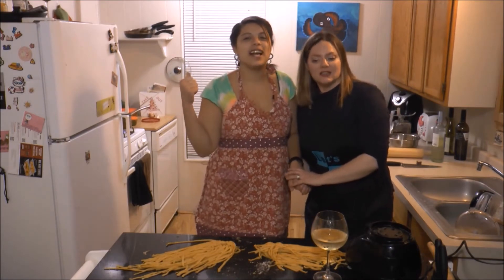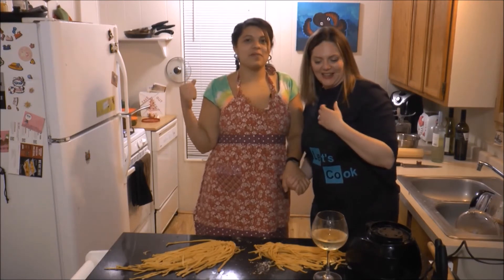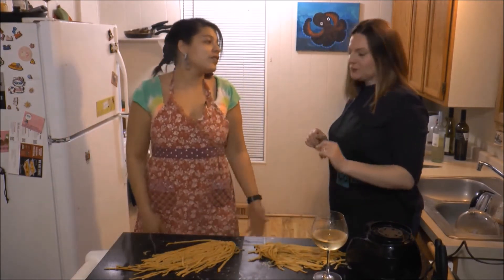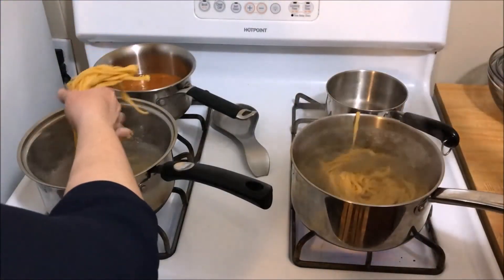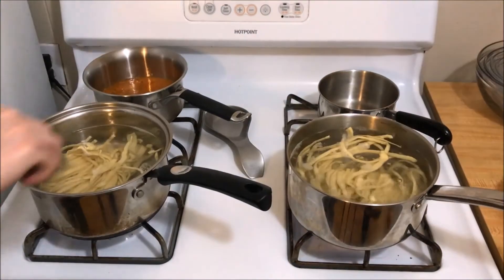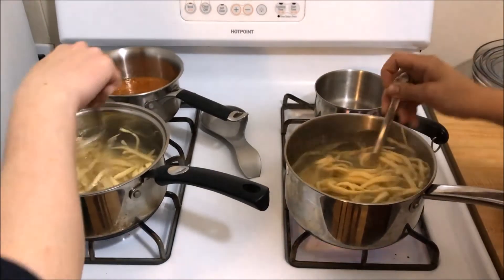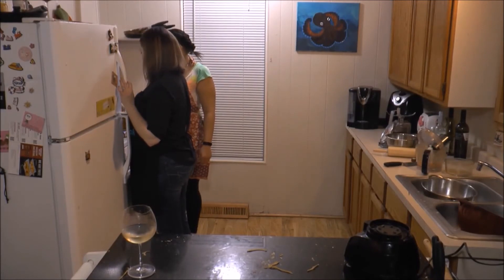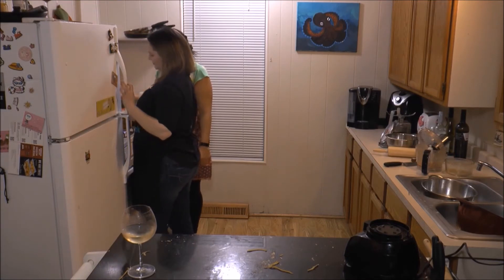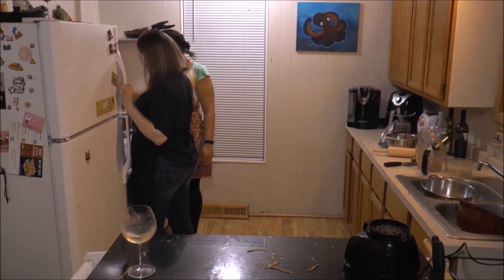Throw this pasta in there for a minute and a half, and we're going to see whose is best. Drop the whole thing in, yep, and stir it around. With dry pasta it cooks to three times its size and weight; with fresh pasta like we're doing now, it cooks to twice or a little bit more than twice its size. It's just a noodle — moisture matters.